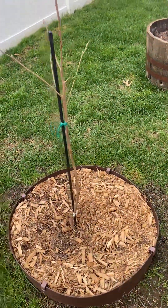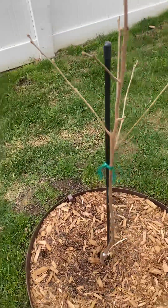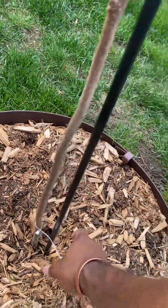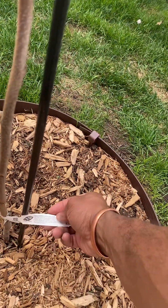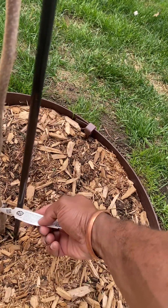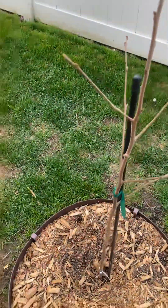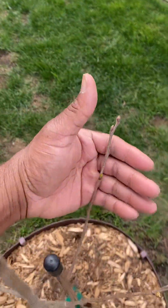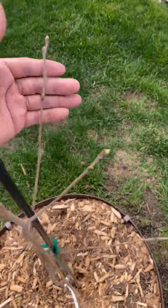This is also a persimmon, but the variety is coffee caper — coffee caper summer — just starting to bloom out. As you can see, I installed this one this year as well, and I'm excited.